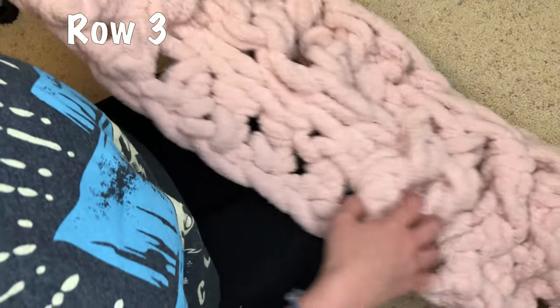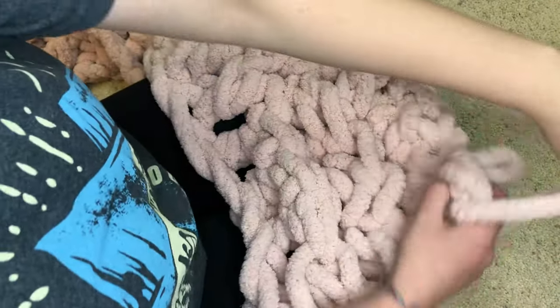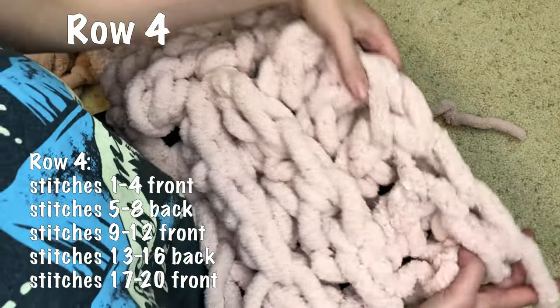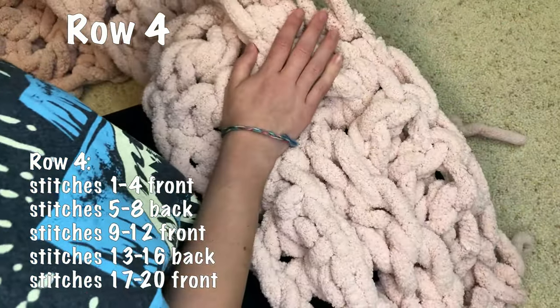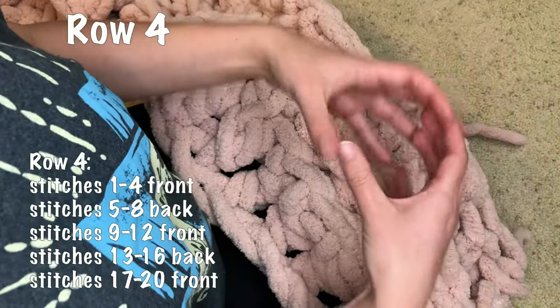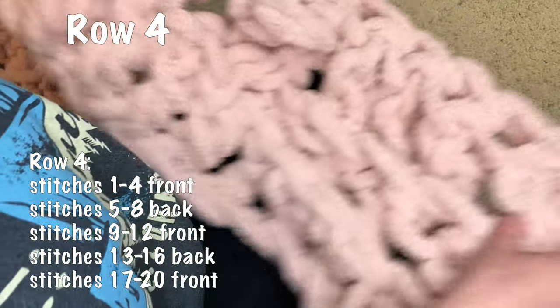For row four, stick with what we did before — these continue to be front post crochets, these continue to be back post crochets. For every two rows you go the same, then you flip them, and that's going to create our basket weave effect.